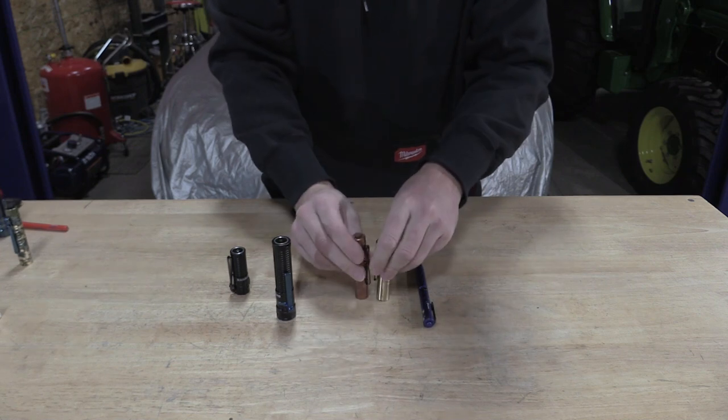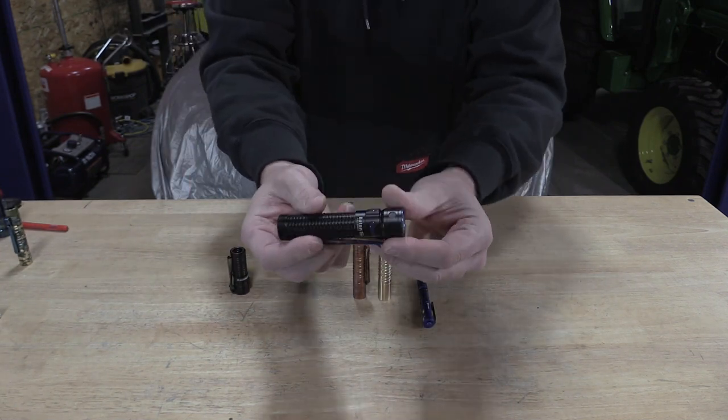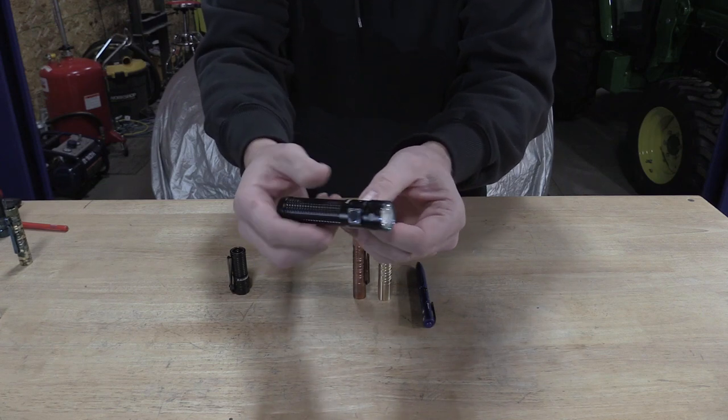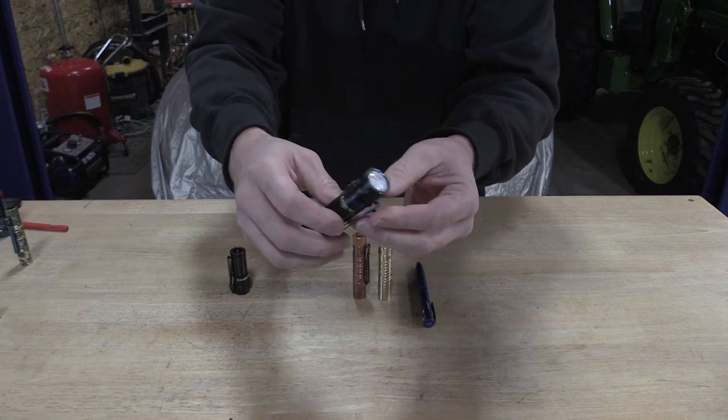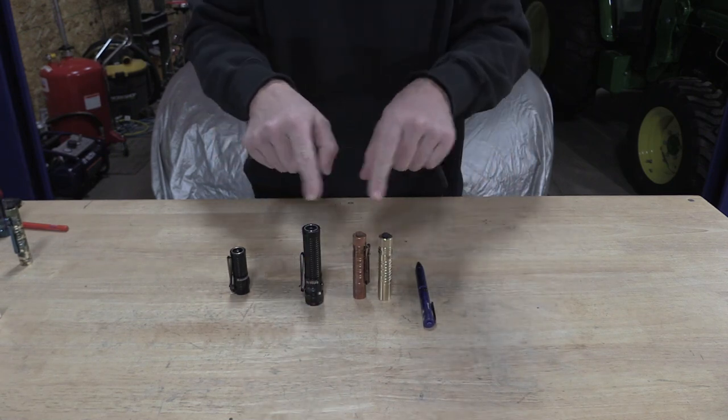These are a 300 lumen light, and some of the other lights that are on sale is going to be like this Baton Pro. This is a 2000 lumen light with an 18650 battery. Let's go for a little walk outside just to compare the difference between those two.